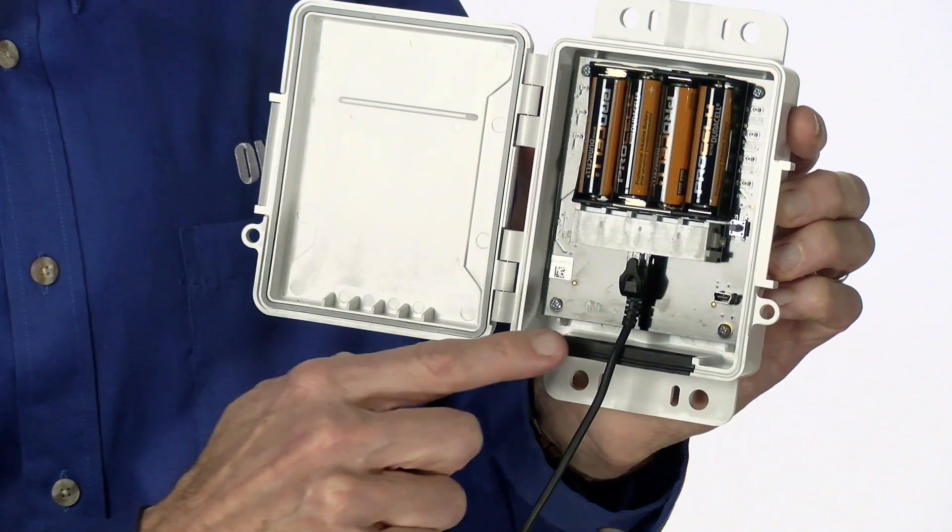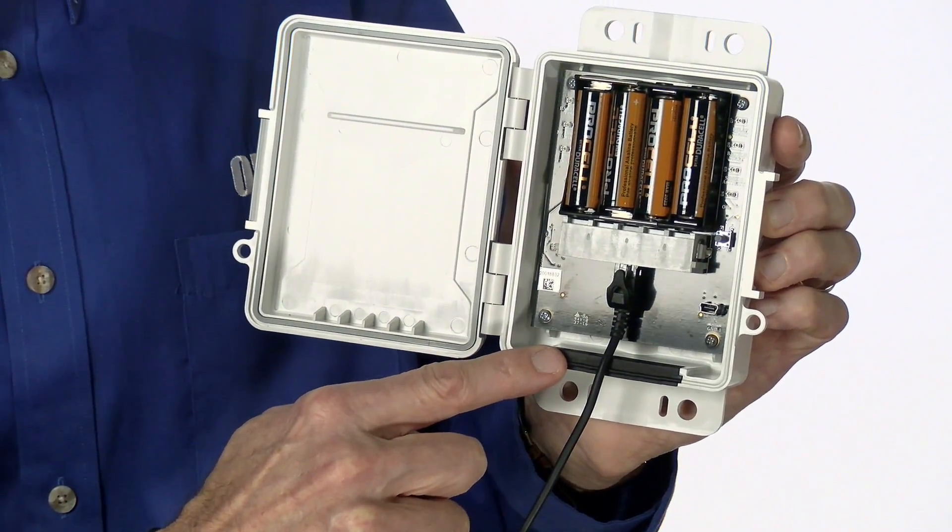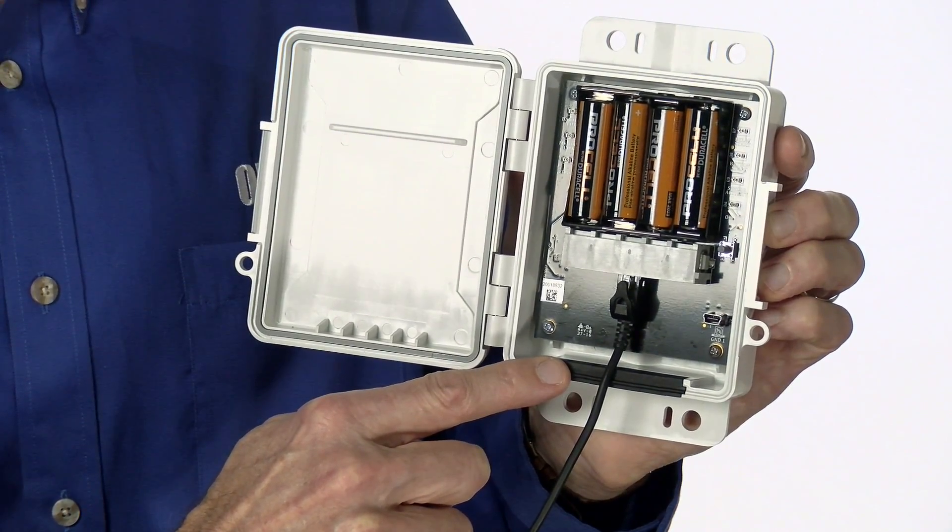Note that the sensor cables get routed through this rubber gasket that seals up weather-tight when the enclosure door is closed.